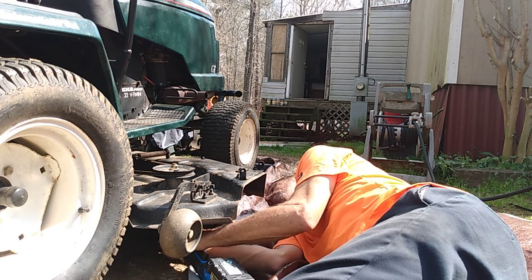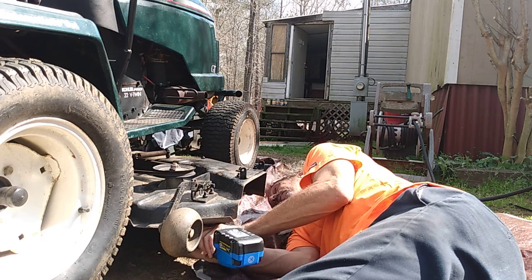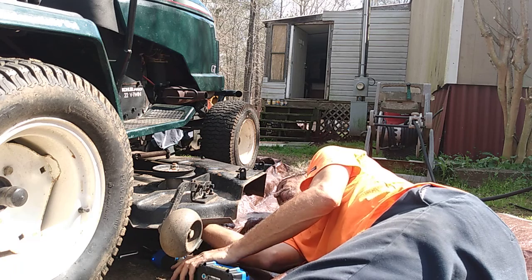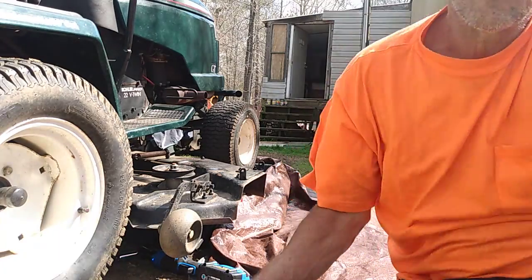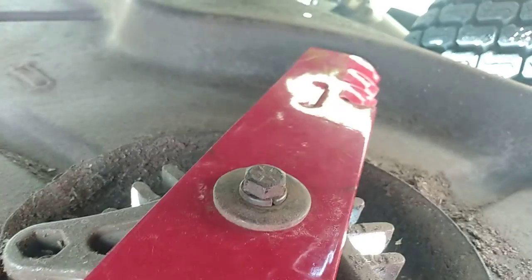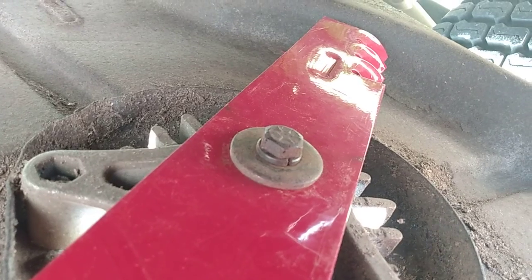Alright, now let's tighten that blade back up. There we go — blade is at the stall, and I'll show y'all what's going on. It's kind of light out here, but yeah — see, the blade is turning properly. So it's properly installed on this spindle.